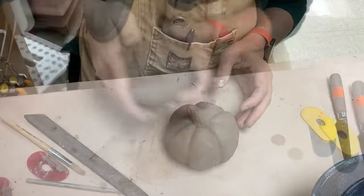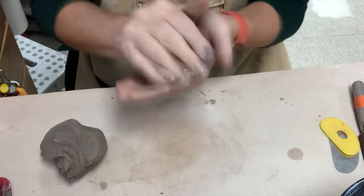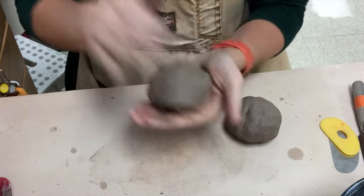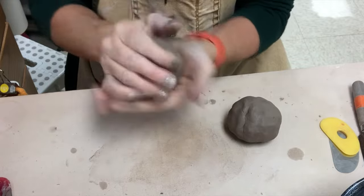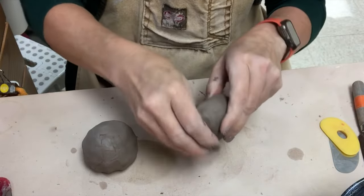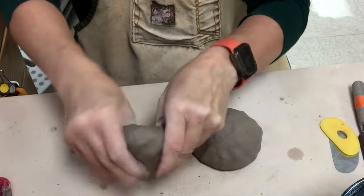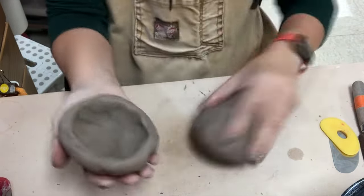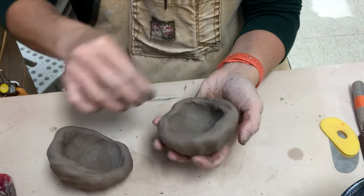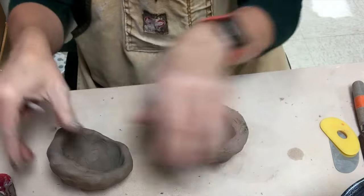That's a pretty quick pumpkin. I'll let that get leather hard and then clean it up a bit later. The second way to make a pinch pot pumpkin is to make it in two pieces. This might work better if you're trying to make a really large one — if you can't pinch a big ball comfortably it's harder to manage. You take two balls, pinch each into a half cup, and then attach them at the edges.